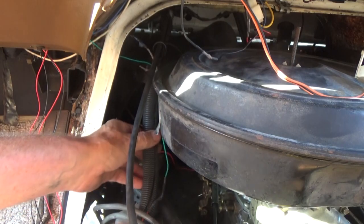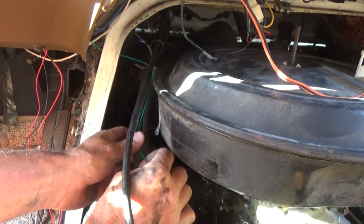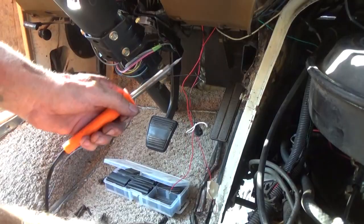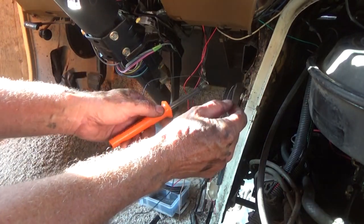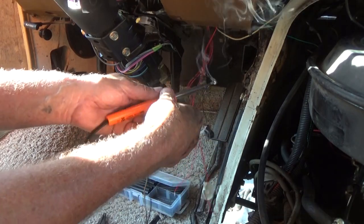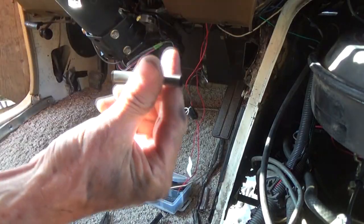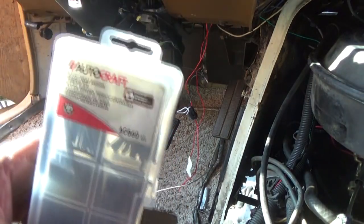Now I'm just gonna bury it in the — I forget what they call this stuff — hide it. I took all my ground wires and put them together and soldered them together. I know they're not gonna get loose. The same thing from Harbor Freight — this shrink wrap — you slide it on there and heat it up.